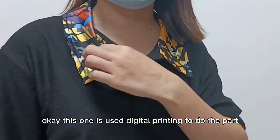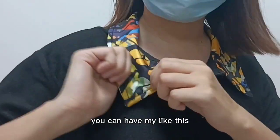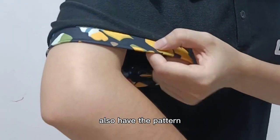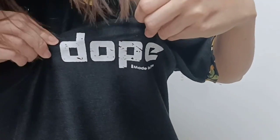This one uses digital printing to do the pattern. So if you have a colorful logo, you can customize it like this. And the screen also has the pattern. This one — the cheese logo — is done with screen printing.